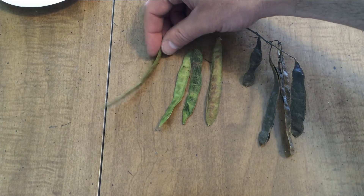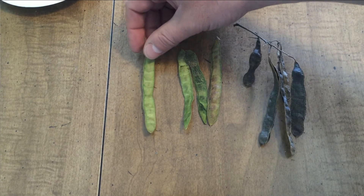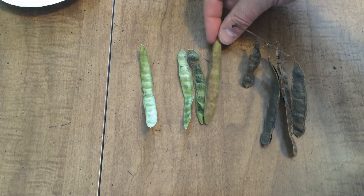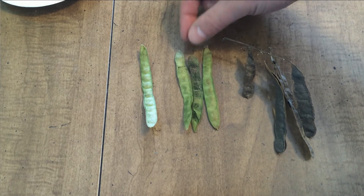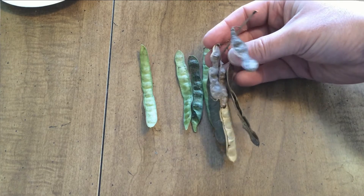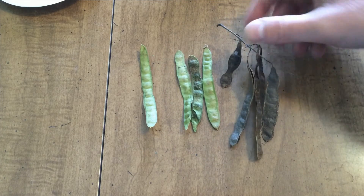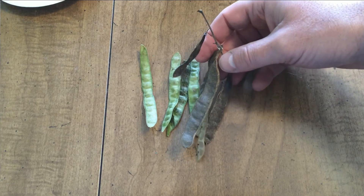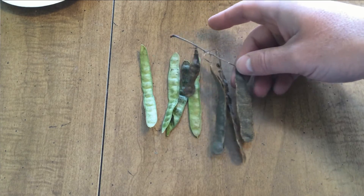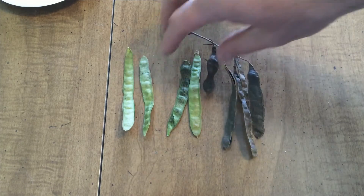First up, we have the black locust. These are the green pods that form, and then as they mature they turn black, and eventually they dry up and become completely blackish-brown. You can see that they have no fiber or fuzzies on them. So this is the pods from the black locust.